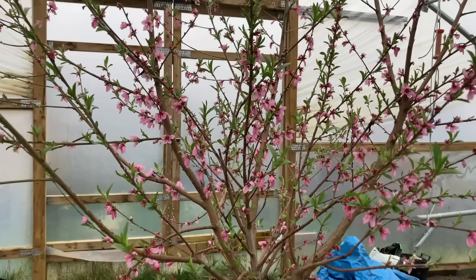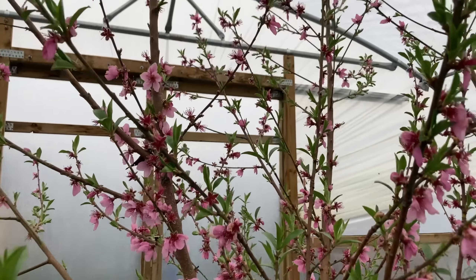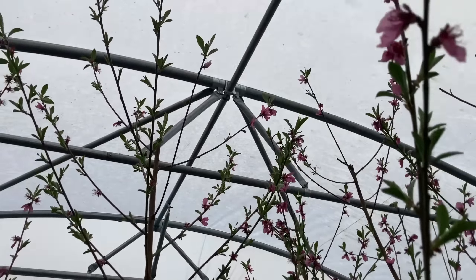This peach tree is a Peach Peregrine. It's been in blossom - they're mostly starting to go over now - and it goes almost all the way up to the roof. It was actually up to the roof at the end of last year and I cut it back so the branches wouldn't damage the poly on the roof, and I think I'm going to have to do the same again this year. I had hoped to lift that tree and move it outside but it had already come into bud by the time I thought about it, so that will have to wait until next autumn.